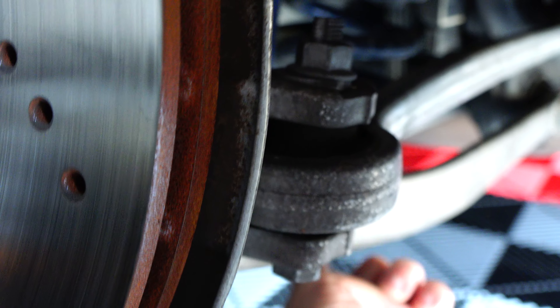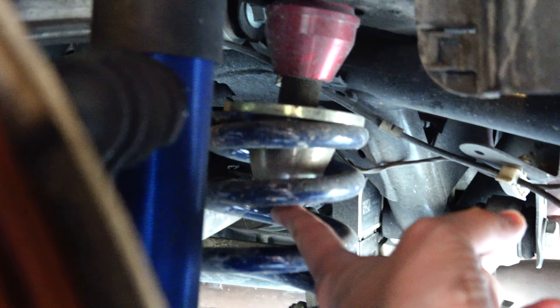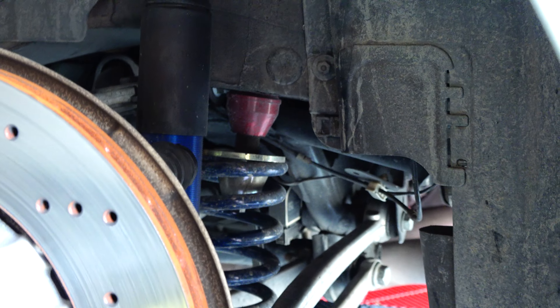To adjust the height on the weight jack, the car can actually be on the ground — there's no need to lift it. You basically stick in a socket from the bottom, connect it to the knob, and just start twisting and the car goes up or down. That's as easy as that. The springs are mounted on Ground Control weight jacks, which are easily adjustable perches that also articulate as the car is moving.